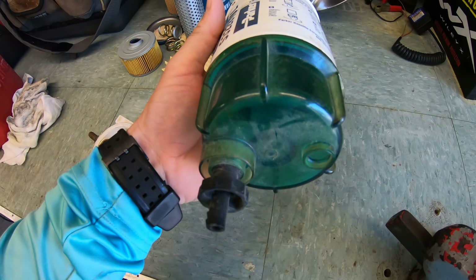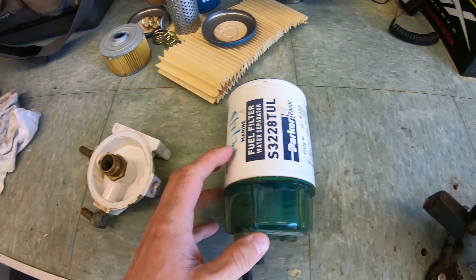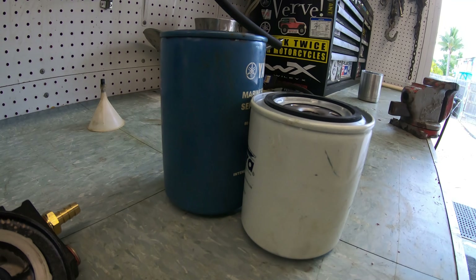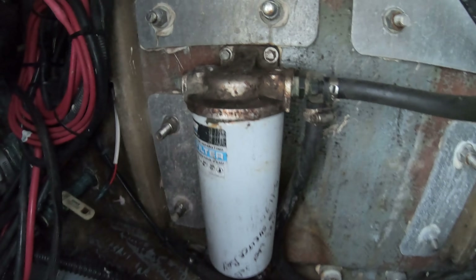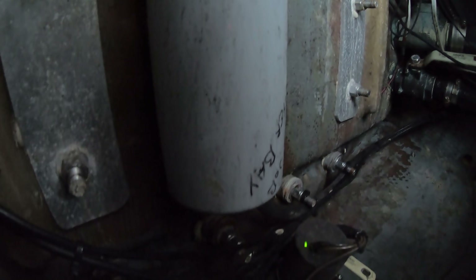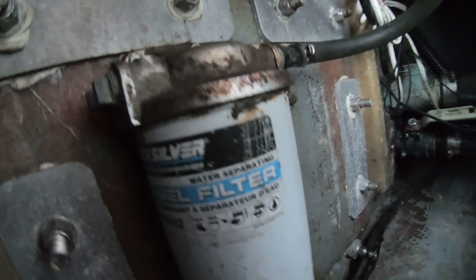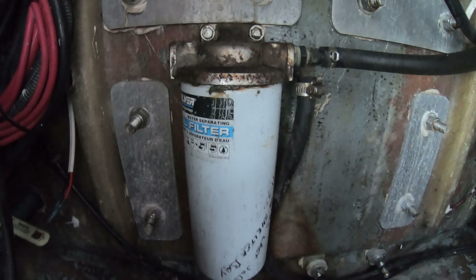Going back to our fuel water separator, this canister is going to collect as much water as it can hold. You can get different sized filters — smaller, medium, and large. The bigger the filter, the more water it can hold. But in reality, if you are getting that much water in your fuel, you have a bigger issue that needs to be addressed outside of just putting a bigger water separator on your boat.